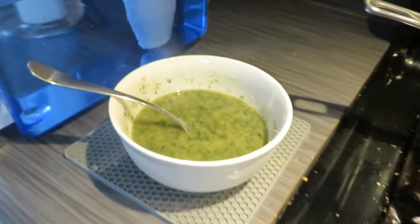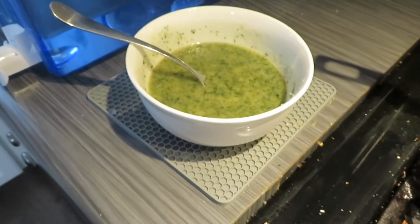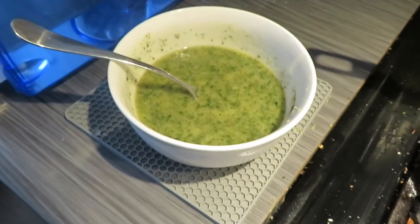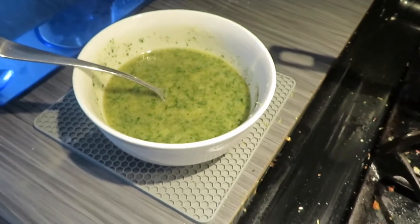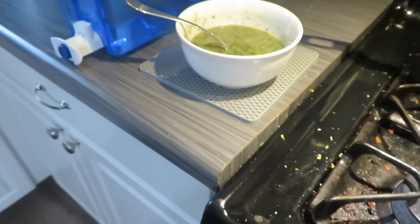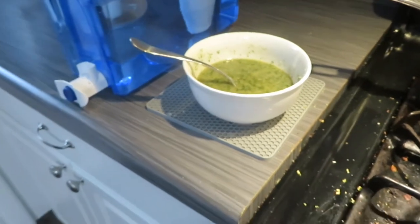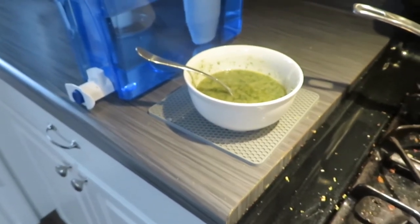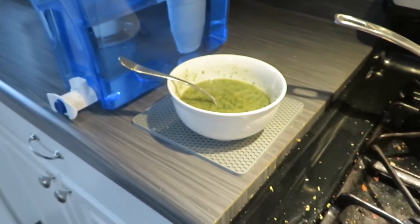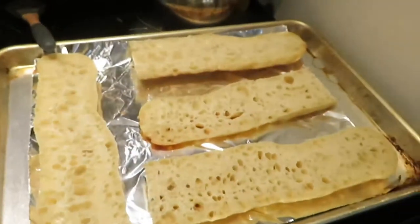Two teaspoons of grated lemon zest — that kind of threw me off because I don't think of lemon when I think of garlic bread. So I just zested half a lemon, which might have only been about 1 teaspoon. I don't want my garlic bread to taste like lemons. I omitted the quarter teaspoon of crushed red pepper flakes because I do not do spicy. Kosher salt, 1½ teaspoons. And freshly ground black pepper, half a teaspoon. And that is it.